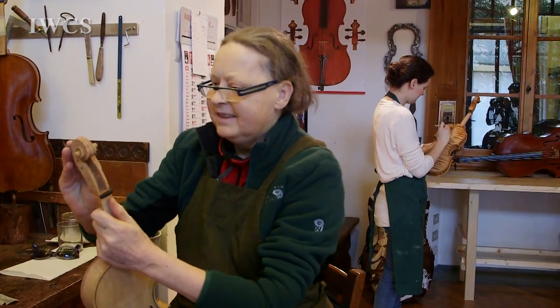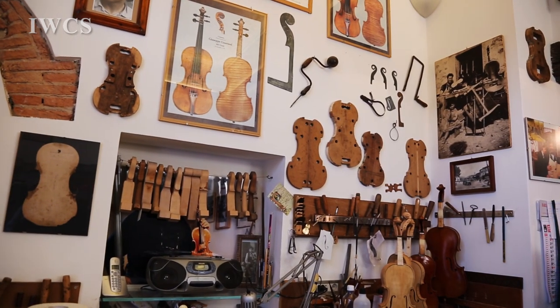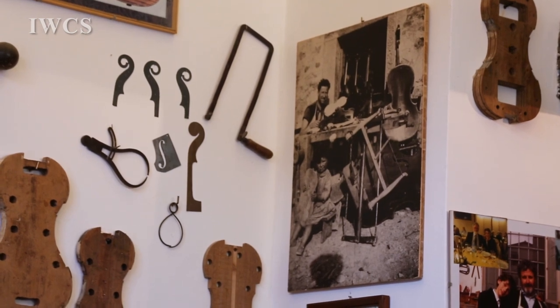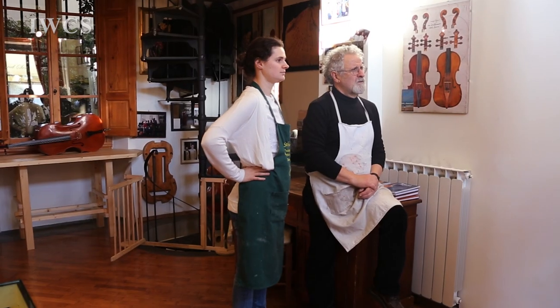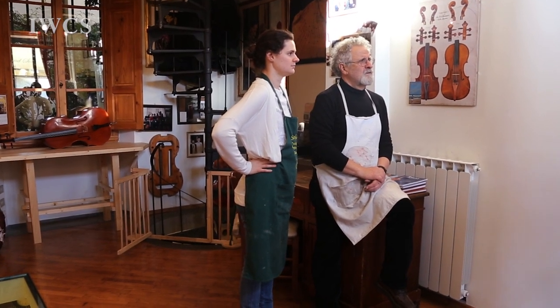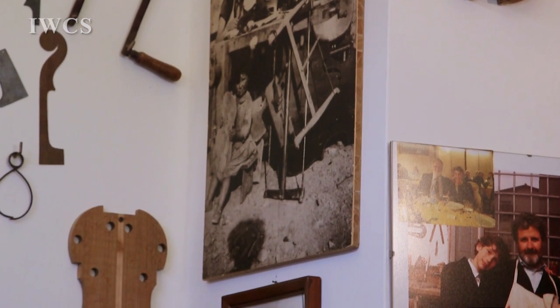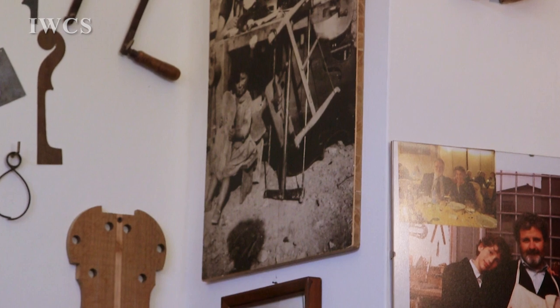So we are Paolo Vettori and son. We are the third generation of violin makers from the Vettori family. And up there you can see the picture of my grandfather in 1937, just a few years after he started his activity in 1935. Then underneath is his first child, which is now 80 years old.